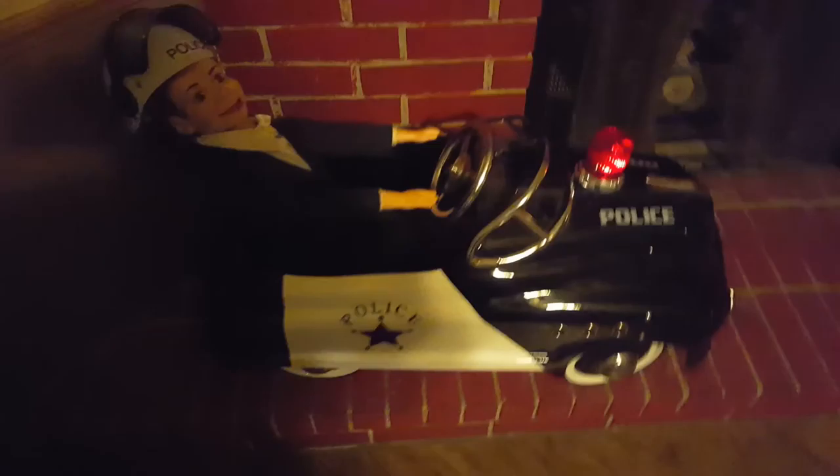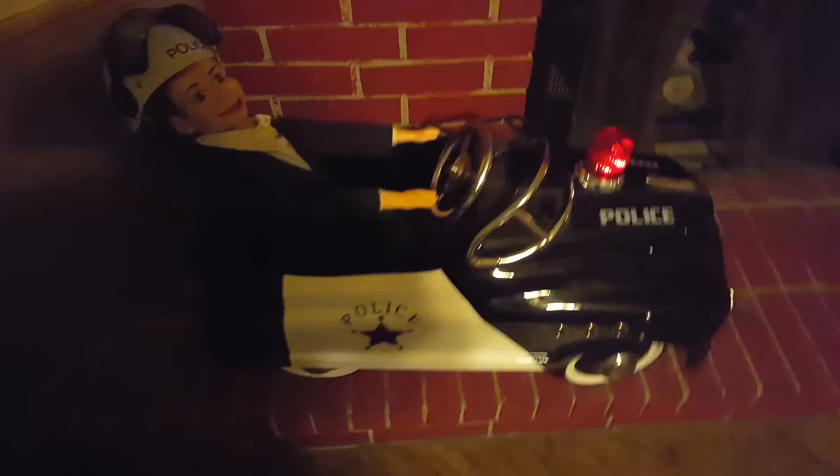That's the main pride and joy that I got. I've been looking for one of these little pedal cars for a long time, and now I got it. He's got his little riot gear helmet, and he'll get a badge as soon as I can find a little badge to put on him. Thanks for watching, guys.